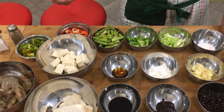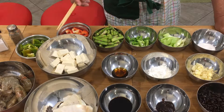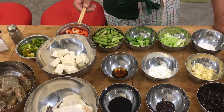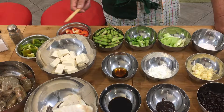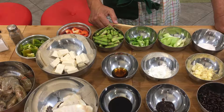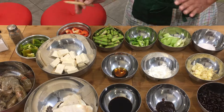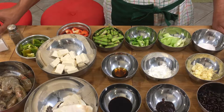So we're gonna make a marinade for our seafood and then we will — not deep fry — but we just stir fry the seafood before we mix it or cook it with the vegetables. I'll show you how to make the marinade.